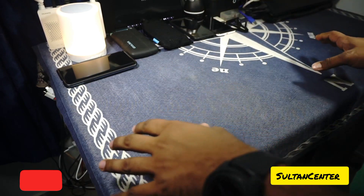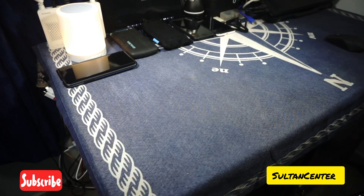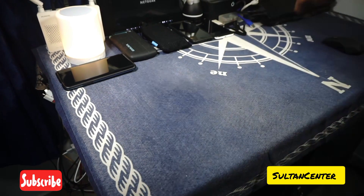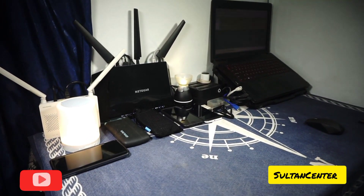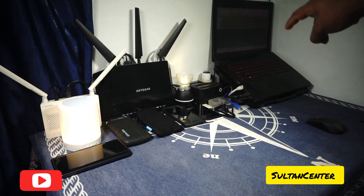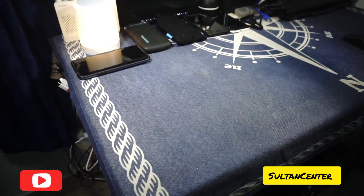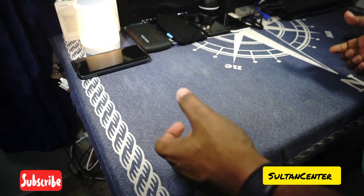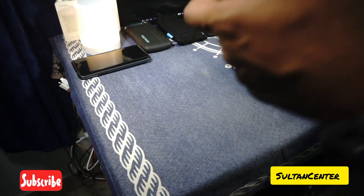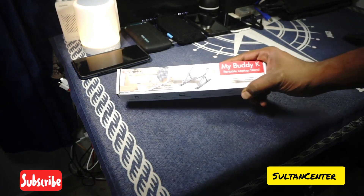For people who still use a laptop for media consumption and productivity, a laptop stand is pretty interesting. I use it a lot. You can see my earlier laptop there, which I've set up as my home server — it's at an angle because I'm using a laptop stand on it. It can get tiresome carrying a 15.6 inch slab when you're traveling, so I want to introduce you to this one.